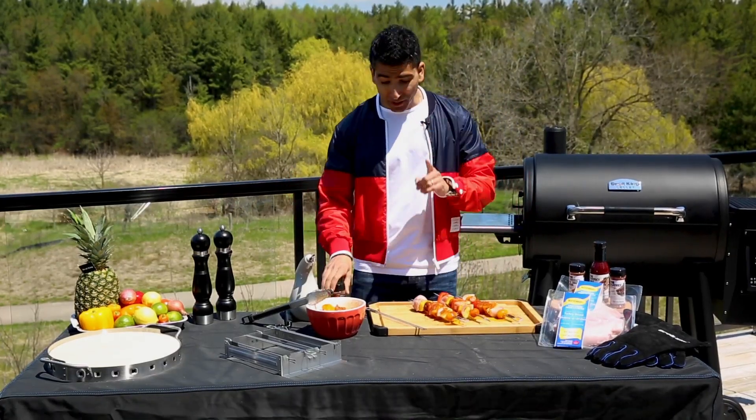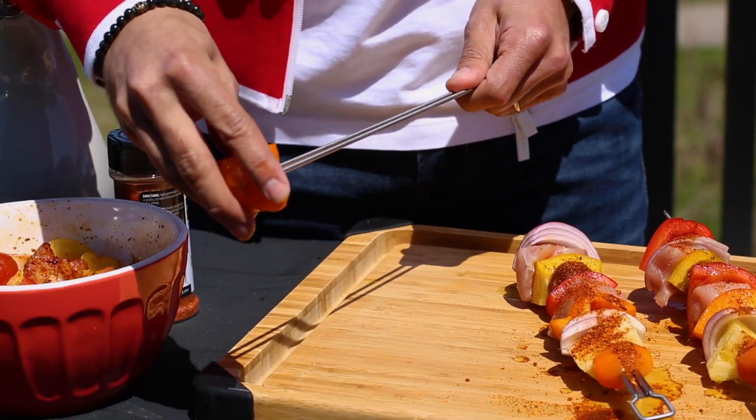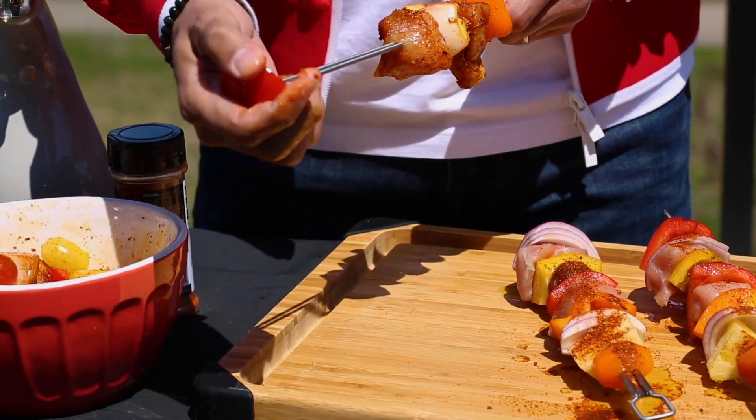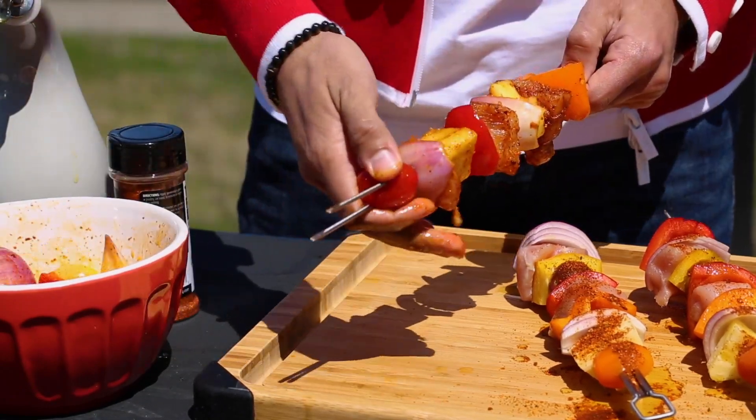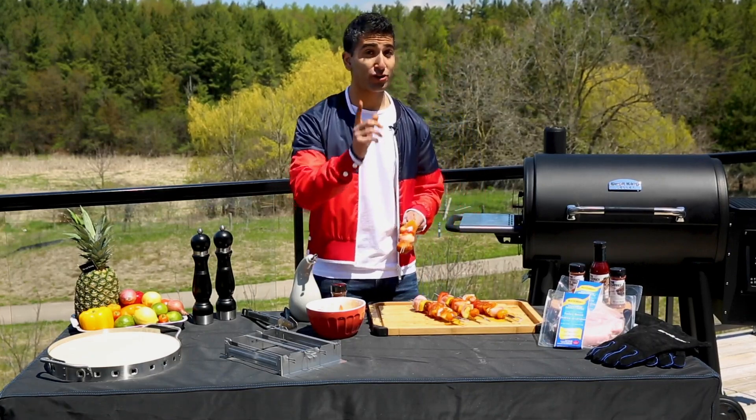Those look great. I'm using Burl King's dual-prong skewer because two is better than one — the food stays secure and doesn't roll around on its own. Last piece of turkey on — these look great. A quick hand wash, then we'll head to the grill.